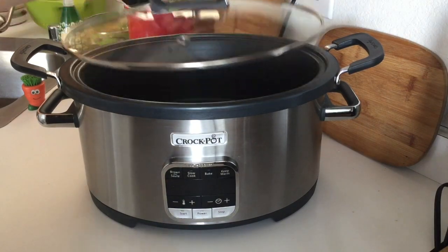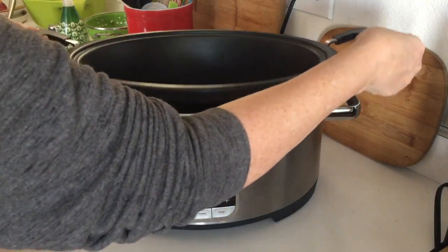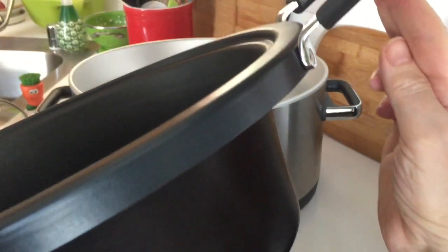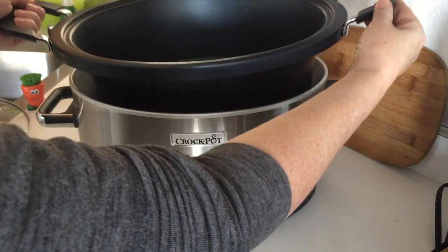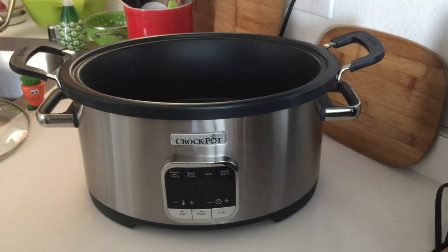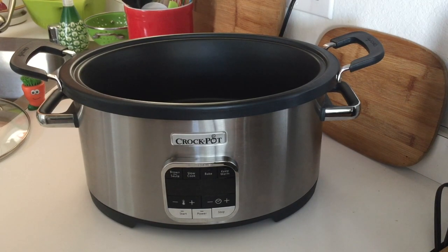We haven't had any chipping or peeling with this pot, which is nice. It's a really large oval shape, tapered on the sides — more narrow at the bottom and wider at the top. It's a six-quart capacity, but the manufacturer's recommendation is three-quarters full, so effectively four and a half quarts. That's standard among other slow cookers. I'm going to move the camera down so you can see the control panel and go over the cooking functions.